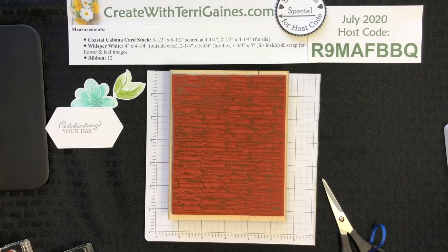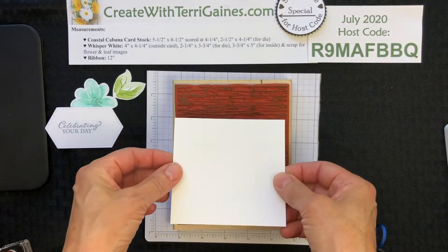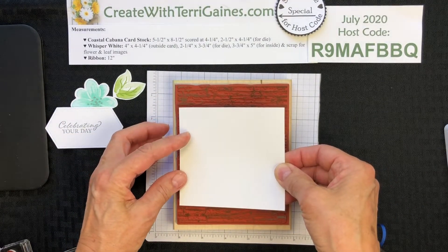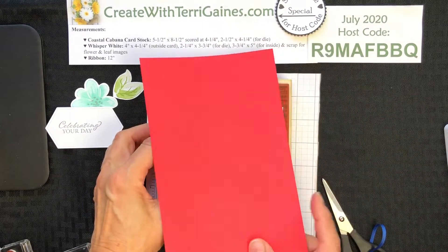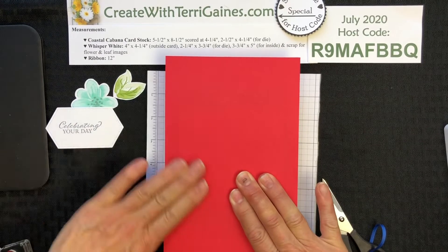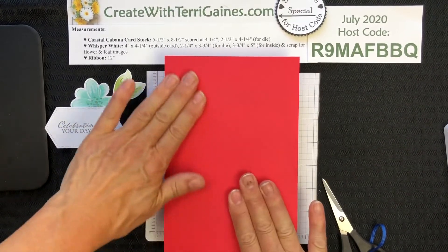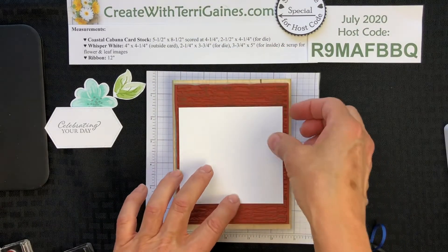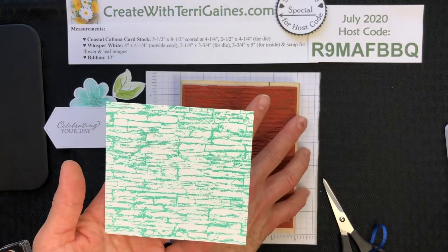The cardstock is Whisper White, cut at four inches by four and a quarter, and I'm going to place it right on the stamp. Then I'm going to take a piece of typing paper or recycled paper and just apply some pressure to get good coverage. Then you can take this off, and now you've got a nice coverage of the background.